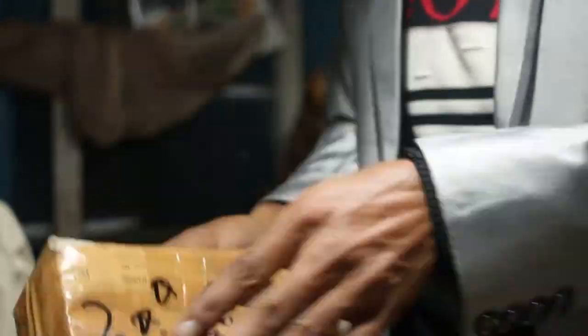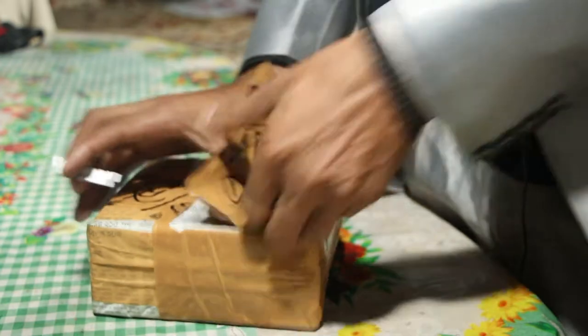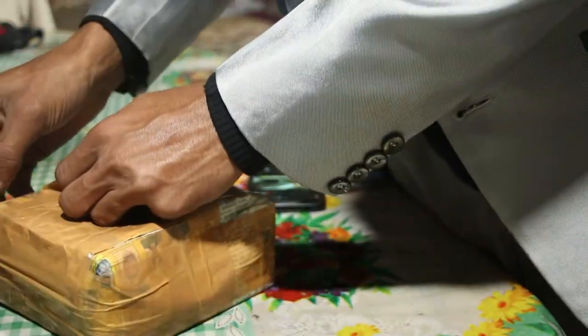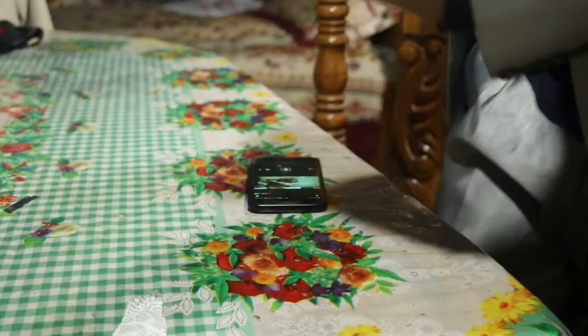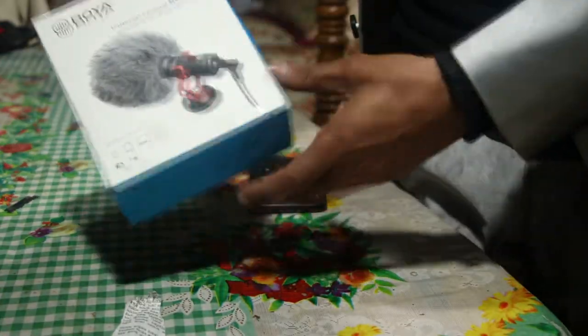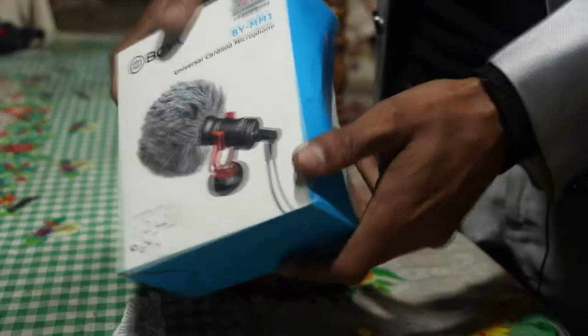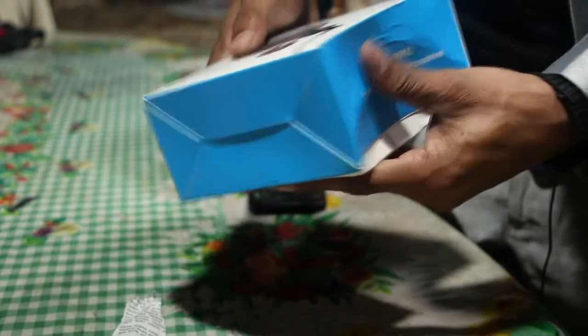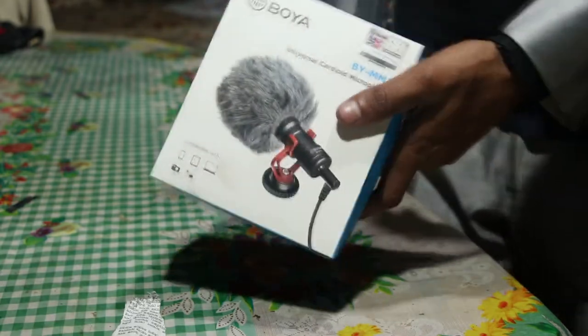I have unboxed this item so you can see — this is the Boya MM1, and this microphone is a perfect microphone. We can see it in the video, and we are going to open it.